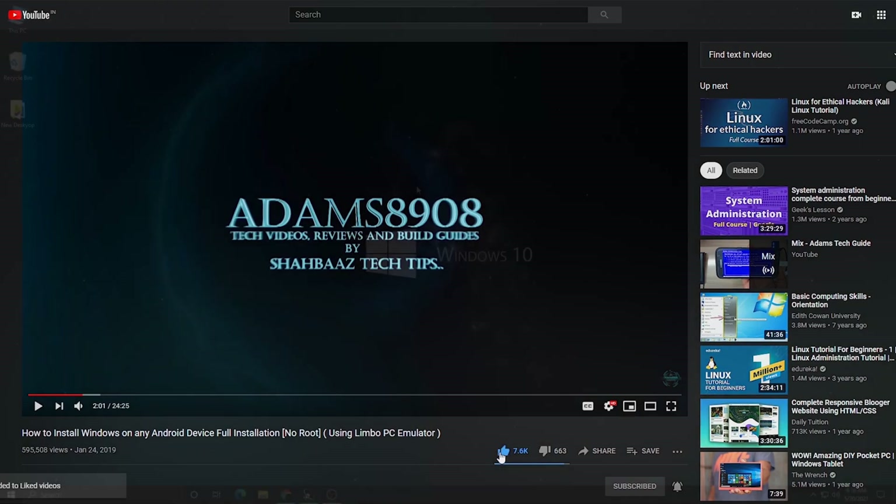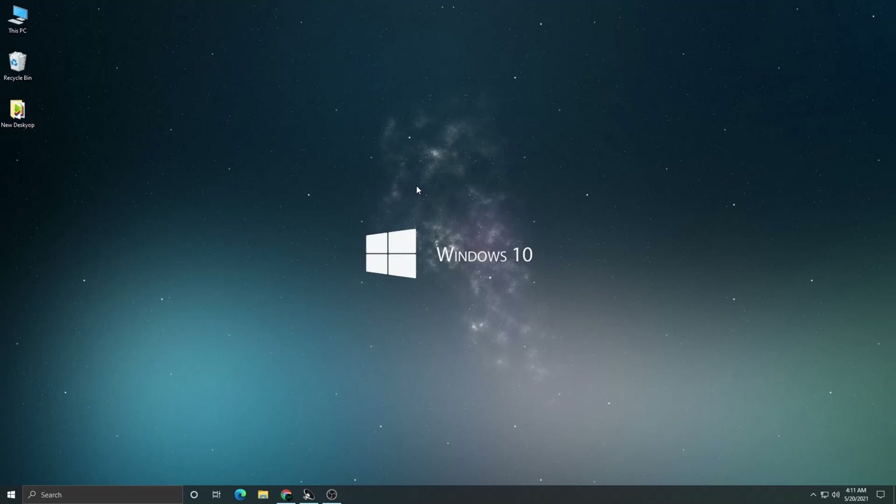If you like my videos, please click the thumbs up button to show your support. Hey guys, Shabaz here from Adam's Tech Guide. In this video I'm going to show you how to unlock your computer or laptop using your phone's fingerprint scanner. For this you require a phone with a fingerprint sensor and a computer with Windows 7, 8, or 10. No need to type in that long password — just open the application on your phone, unlock it, and it will unlock your computer as well.